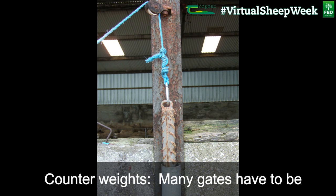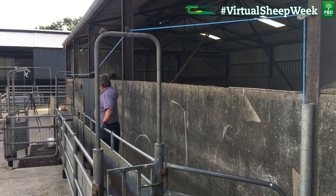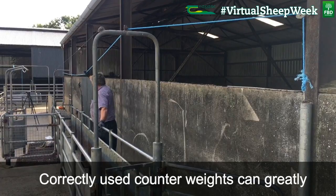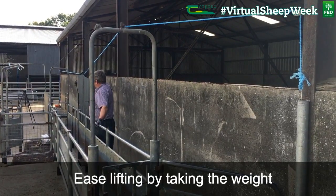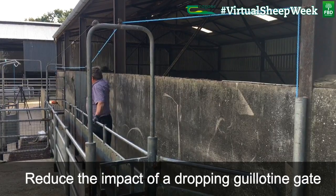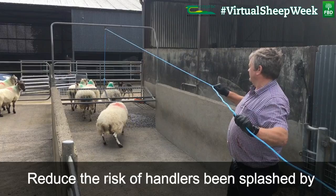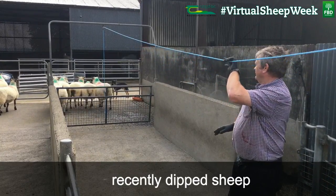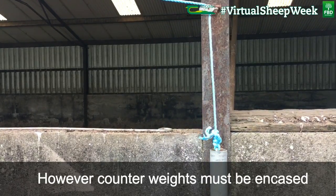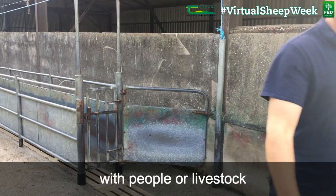Many gates have to be repeatedly opened and closed by the handler. Correctly used counterweights can greatly ease lifting by taking the weight, reduce the impact of a dropping guillotine gate, and reduce the risk of handlers being splashed by recently dipped sheep. However, counterweights must be encased so that they cannot come into contact with people or livestock.